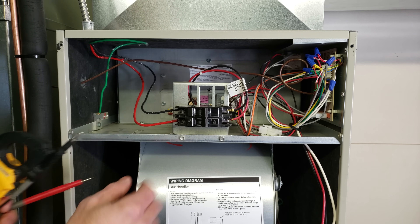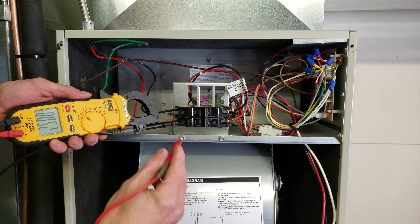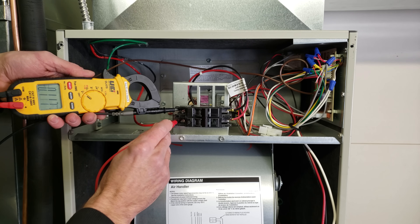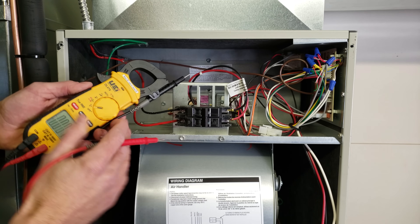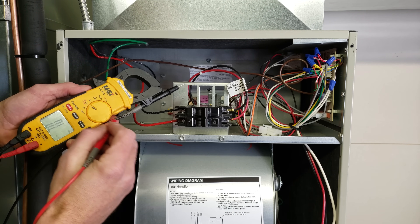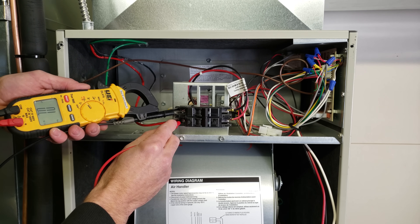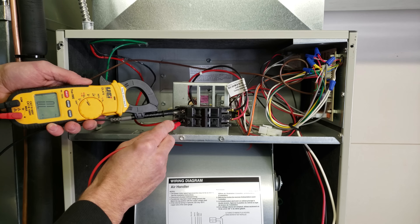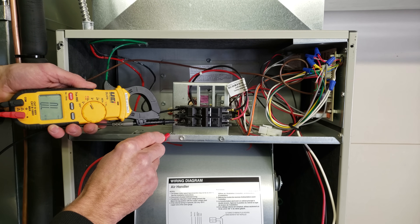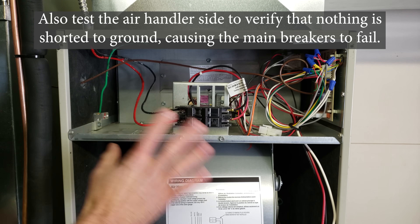Right now we have the breaker off — not just this one, but the main power supply breaker is in the off position. I want to make sure we have no voltage. No voltage — we've got nothing. Now I want to test resistance to make sure there's no problem with the wires touching the ground or each other. Testing each combination reads OL — from leg to leg, from each leg to ground — all OL. Nothing is touching. There's no problem with the wiring.